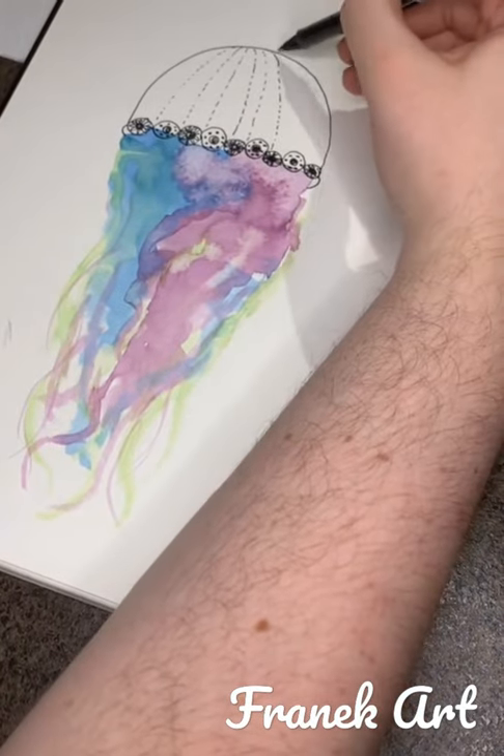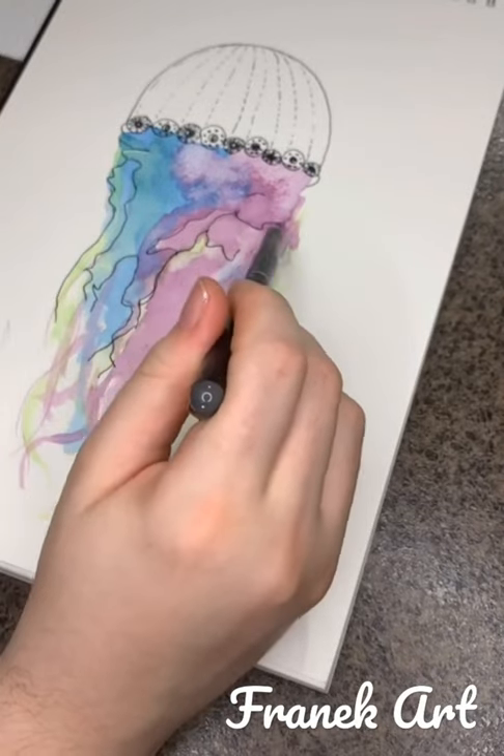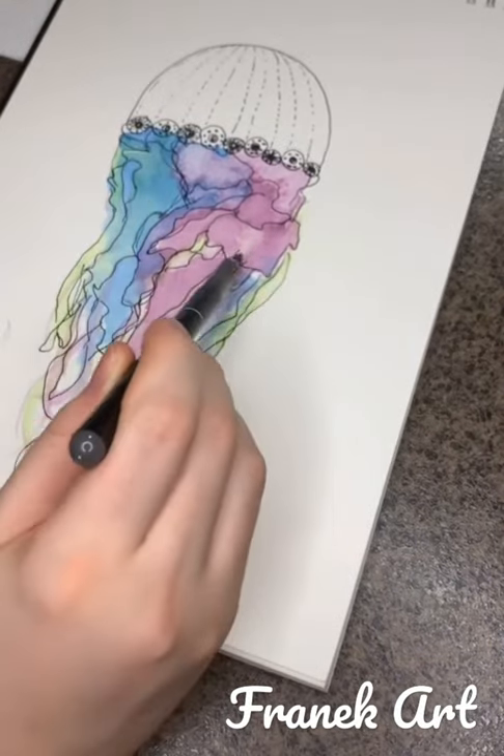Pick a design that goes in all the ovals — I'm just using a bullseye effect. Pick a design that goes in all the circles — I'm just using another circle. Outline the border of where the colors meet with a scribbly line. Again, don't think too much about this.